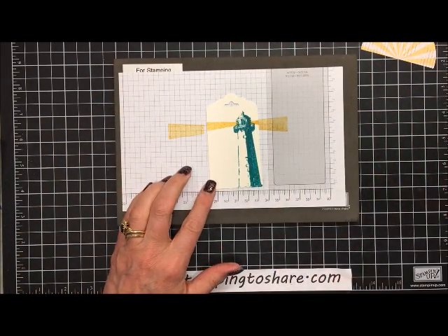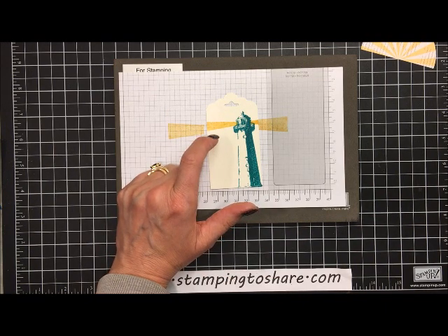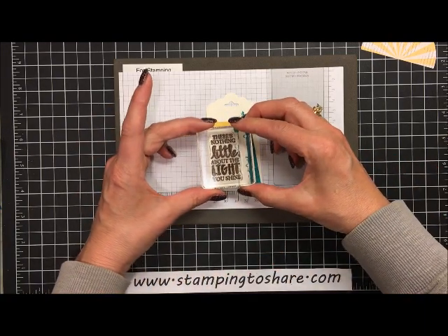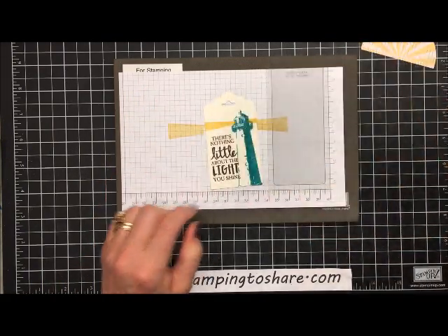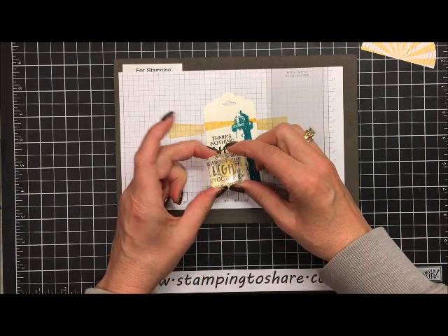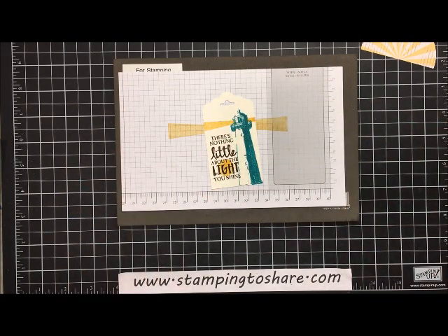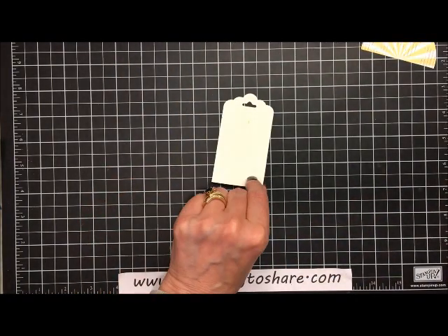The beams were inked up with So Saffron. Now we stamp our sentiment, which is inked up with Early Espresso. We put the sentiment right here — it says 'There's nothing little about the light you shine.' To accentuate the word 'light,' we ink up a little circle with So Saffron and stamp that right in the middle of the word 'light.' And there it is — our tag is complete.